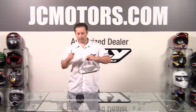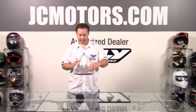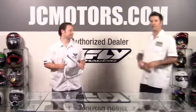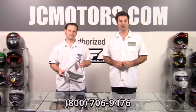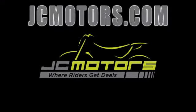Well thought out triangle stand. It's available in a black finish as well as the aluminum finish here, and it retails for $22.95. We welcome all your questions. You can call us at 800-706-9476 or go to jcmotors.com for live support. JC Motors is where riders get deals.